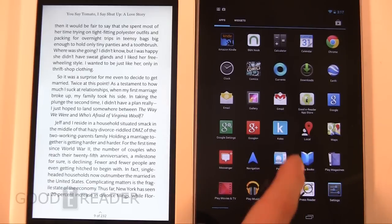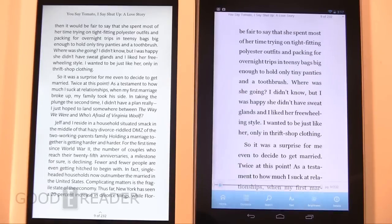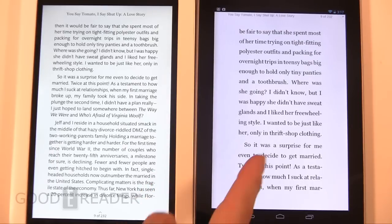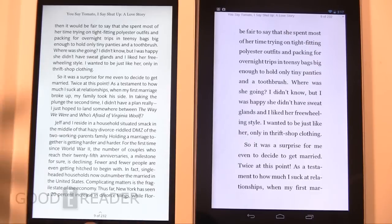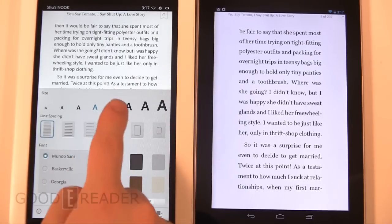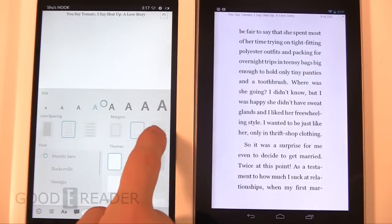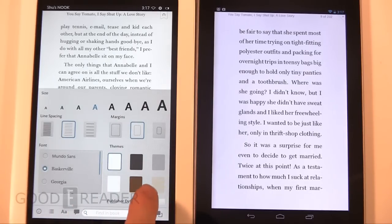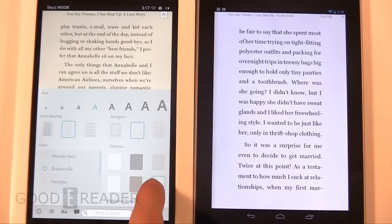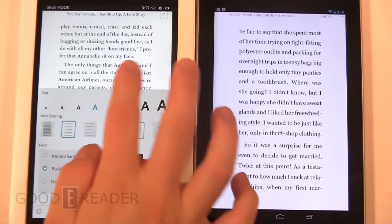We're going to use the Nook app on the Nexus and choose the same book. By default, this is what they both look like. You will see that the Nook HD has a truer white — it's the way it shows up on camera and kind of the way it shows up to the naked eye. What you can do to change that is click in the middle, then you have text options where you can change everything live: font size, line spacing, margins, font style. And you can actually change between six different themes, which not a lot of other tablets have — brown, off-white, white, gray, stone, black, and so forth. Really useful.